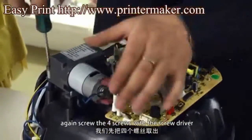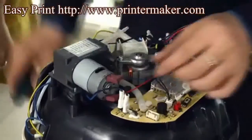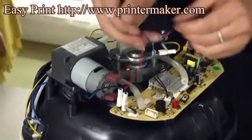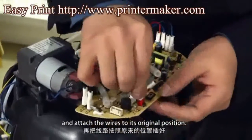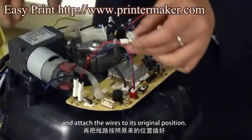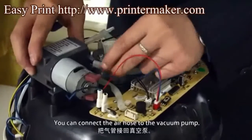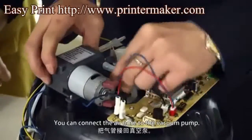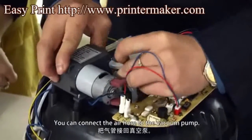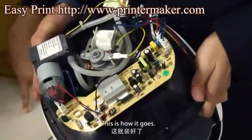Again, screw the four screws with the special screwdriver and attach the wires to their original position. This is the air hose. You can connect the air hose to the vacuum pump. This is how it goes.